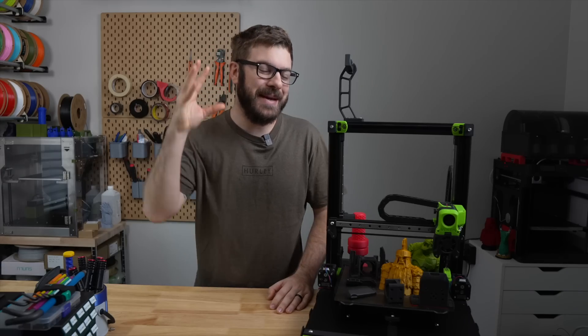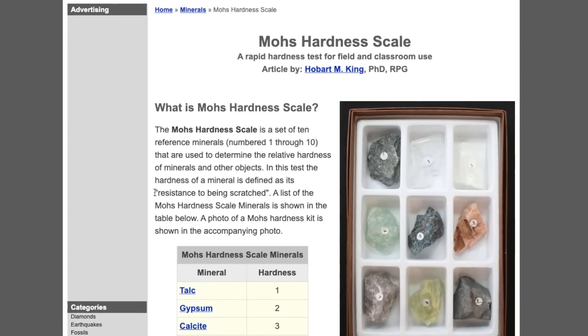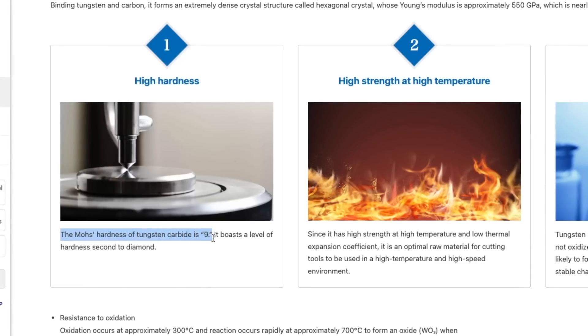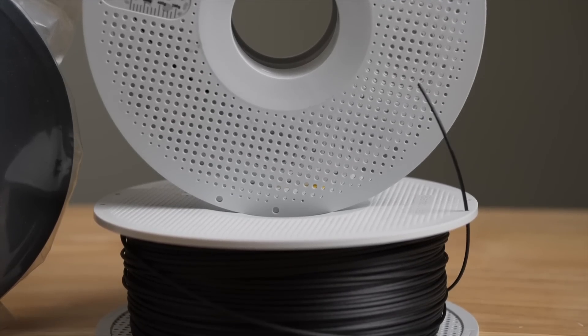The Basel nozzle is made entirely of tungsten carbide, which is arguably the best material to make a nozzle from. Its hardness rating is a 9 on the MOHS scale compared to brass, which is a 3, and is second only to diamond. This makes tungsten carbide an excellent choice for printing with abrasive materials.